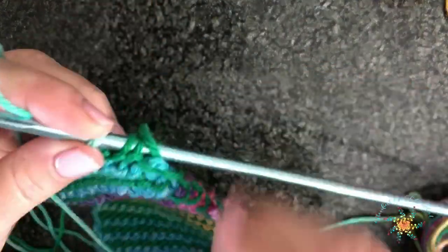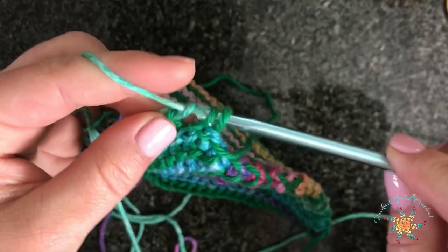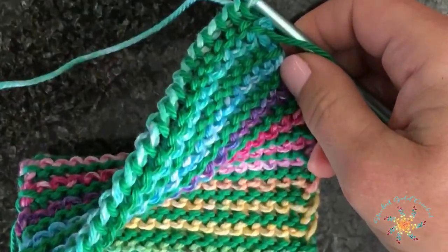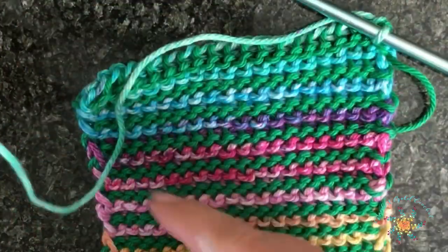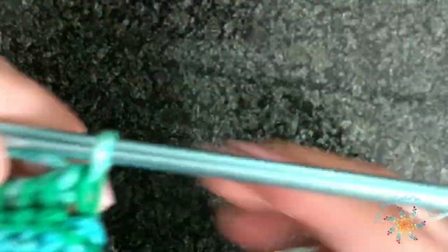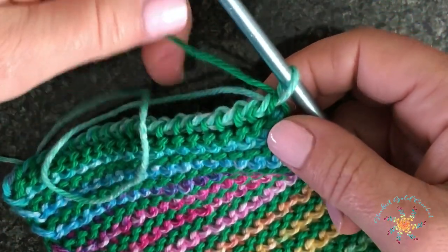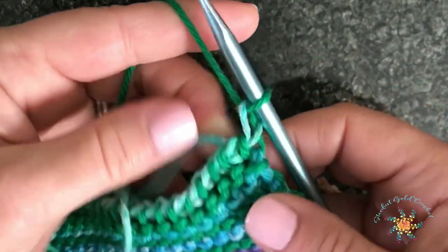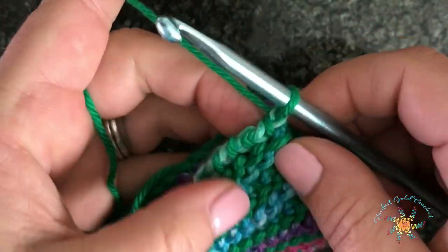Here we're going to join — we're coming up to the end so yarn over and pull through two until I get to the last loop on my hook. Go ahead and tighten up your main color. We're going to join the two sides together, but first cut your contrasting color just to get it out of the way. To close off the main color row, grab the main color and just do a slip stitch or a chain through the last stitch and pull it tight.